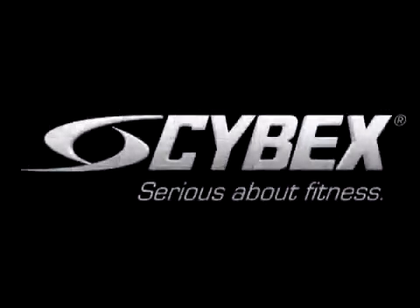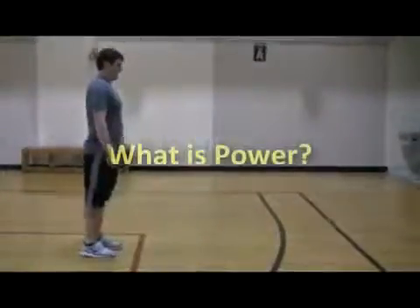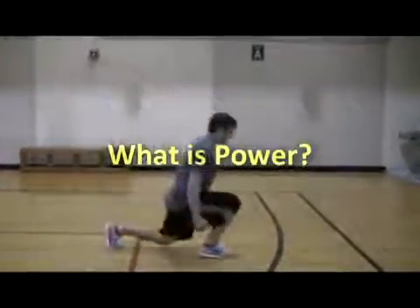Hi, this is Dr. Paul Juris of the Cybex Institute for Exercise Science. One fairly complex notion that arises in fitness conversations is that of power. What is it and how does it relate to our everyday fitness goals?